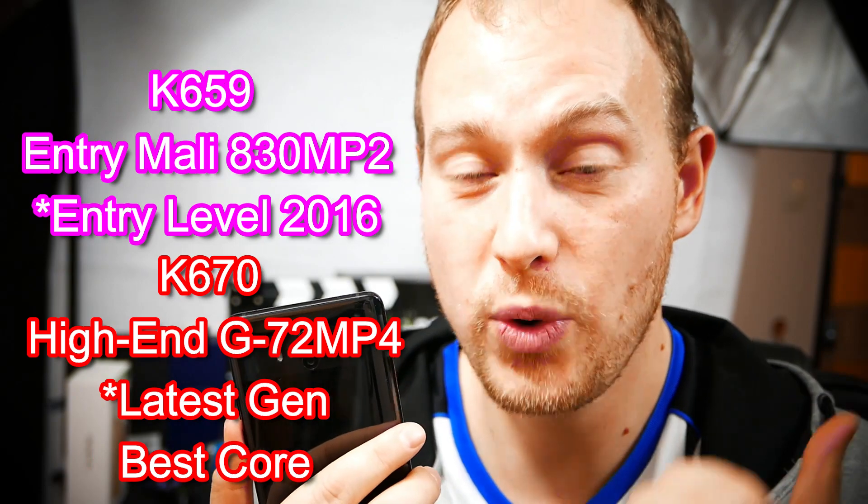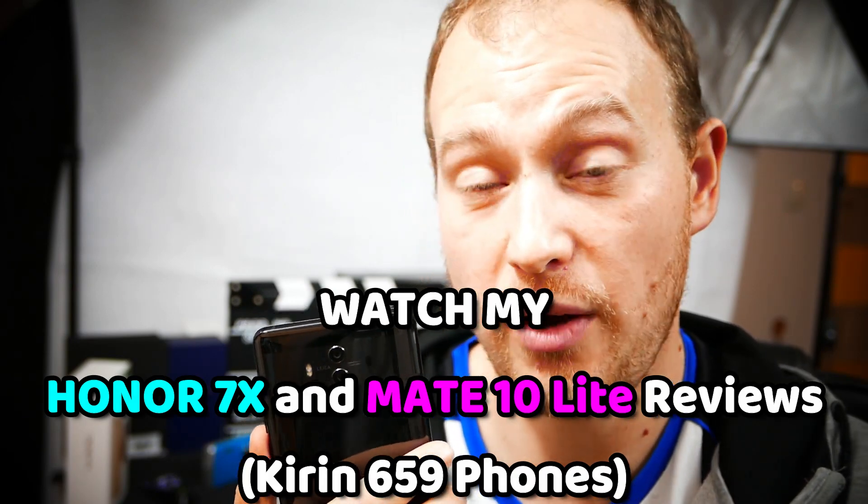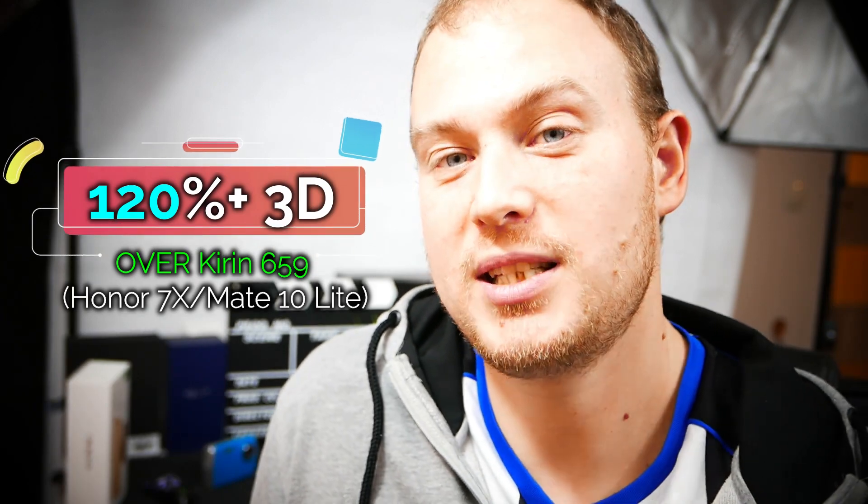The Kirin 670 is a step into a more 3D graphics-driven segment than previous Kirin chips. People want to play games on their mobiles with better and better graphics, and previous-generation chips like the Kirin 650, 655, 658, and 659 weren't up to those tasks — they struggle with even medium 3D graphics title games. The Kirin 670 will have much better graphics than the Kirin 659, representing a huge upgrade, packing a 4-core MP4 Mali G72 GPU.